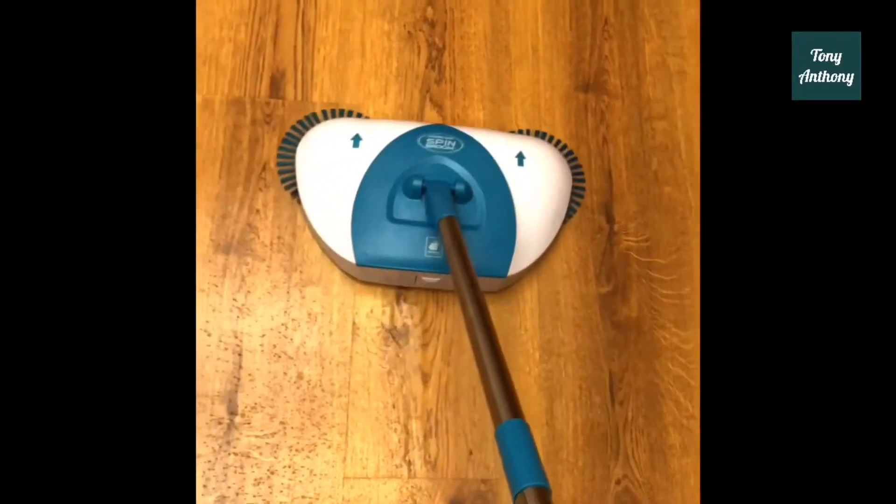Now we're going to test it out and see if it picks up wetness. I'm going to pour a little water on the floor, run it across, and see if it picks it up at all. It does not work on wet surfaces.